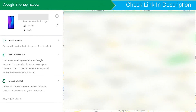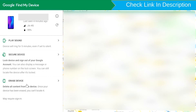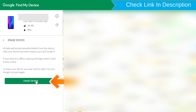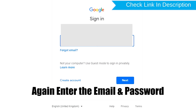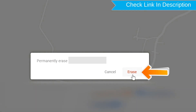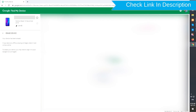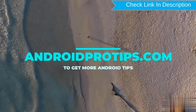After login, there will be three different options: play sound, secure device, and erase device. Now click on the erase device option twice. Enter the email and password again. Next, you will see the erase all data menu. Then tap on the erase option.